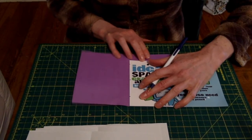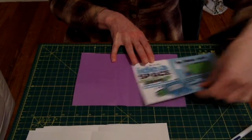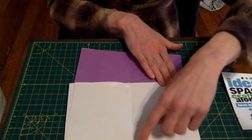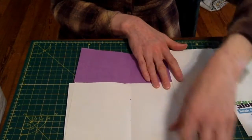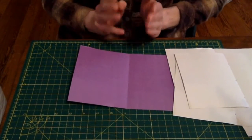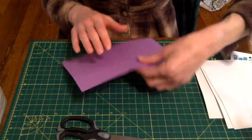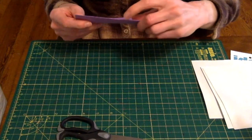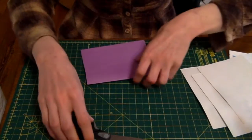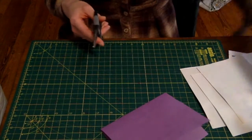Then I'll do the same on the cover of my journal — one, two, three. Perfect. Now what we're going to do is get our responsible adult again and ask them to make a tiny snip where each of those dots fall on each piece of paper. We are just going to make the tiniest of snips.